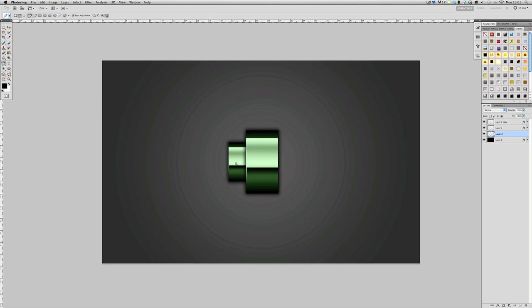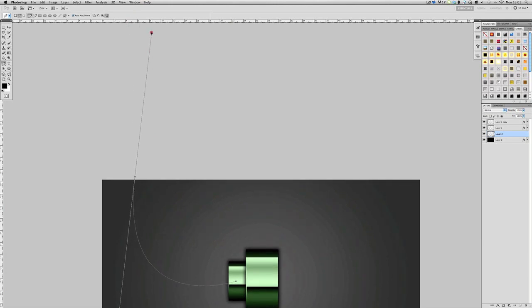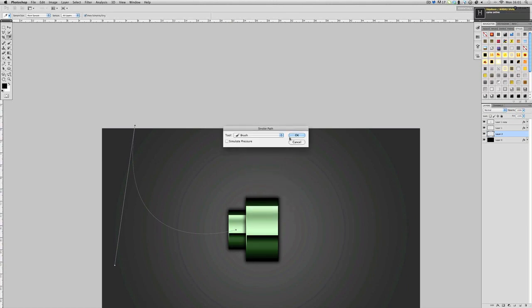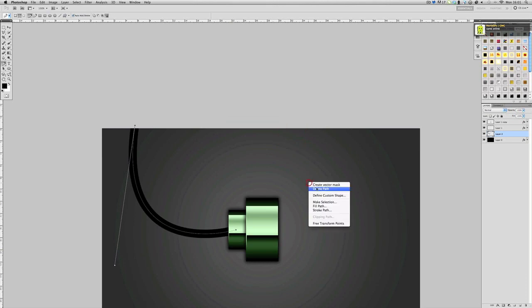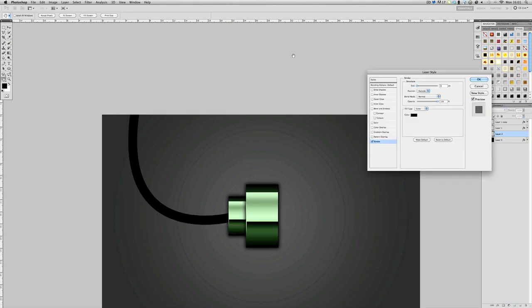Go to the Pencil tool and make sure you've got a new layer selected. Start behind the nut and drag the path up. Then right-click and choose Stroke Path — make sure it's set to Brush, not Pencil, and Simulate Pressure should be off — and it will stroke that wire shape.